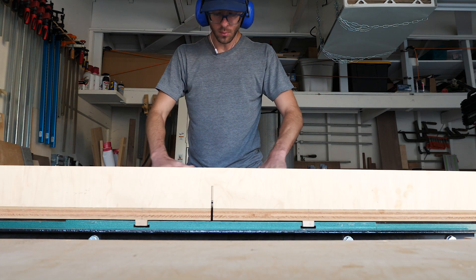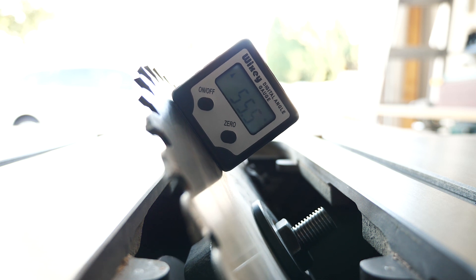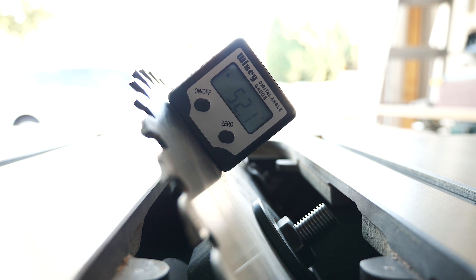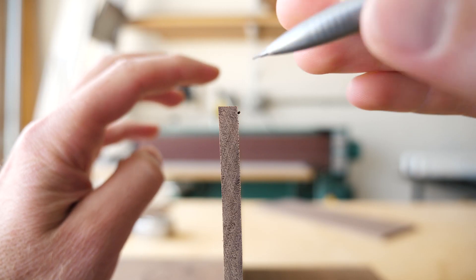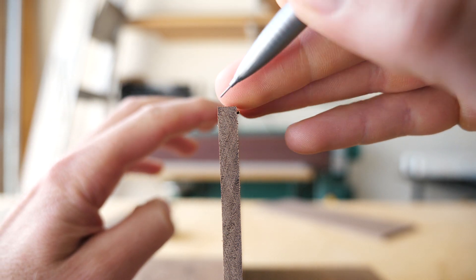After I'd finished with that, and still over at the table saw, I tilted my blade to 37 and a half degrees. I know that the gauge here says 52 and a half, but trust me that on the table saw's scale it would say 37 and a half right now. And then I made marks on all of my pieces to help me keep track of what pieces will be cut with what angle.